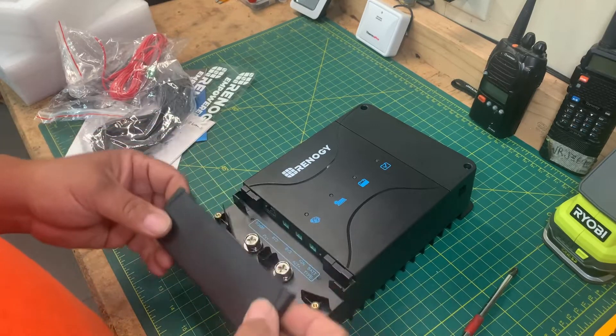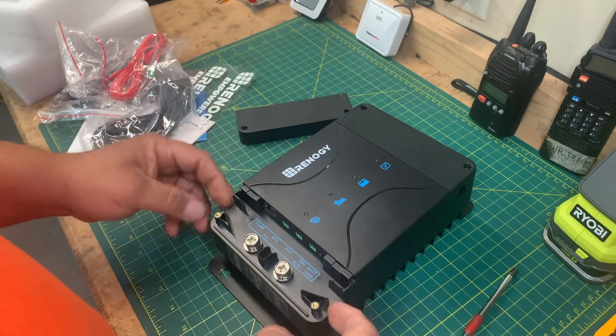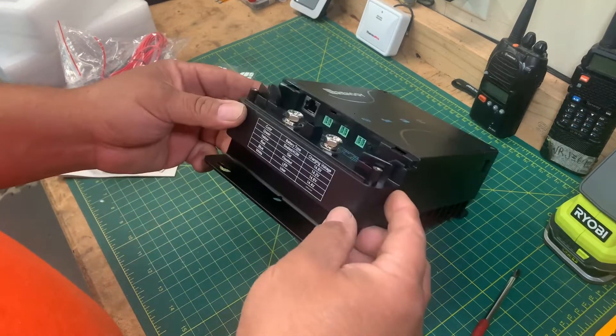Let me get a screwdriver so I can remove the plastic covers and see what is inside. The cover can be accessed by removing these two Phillips bolts on the front. It lifts up and the top is exposed.